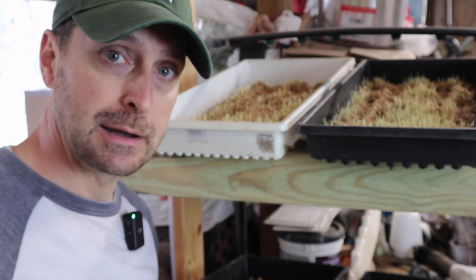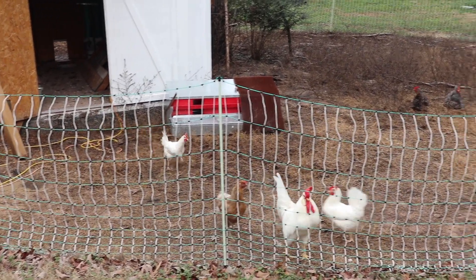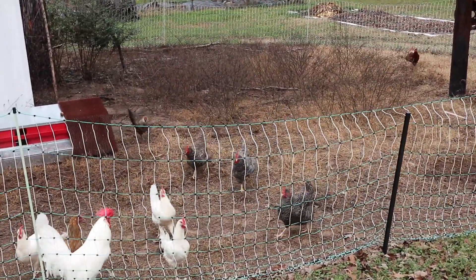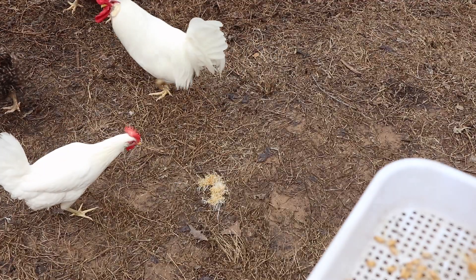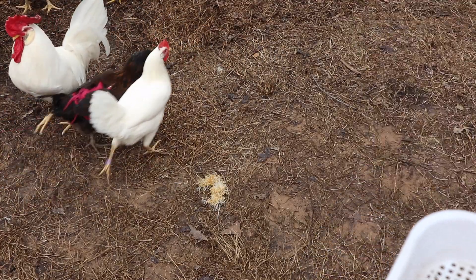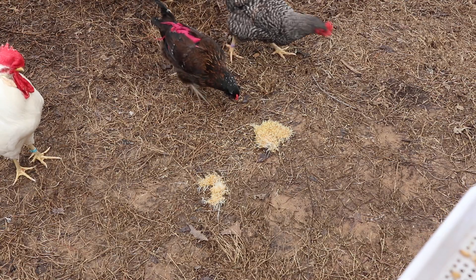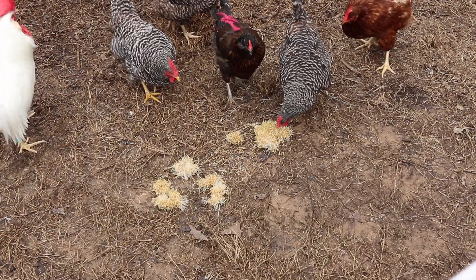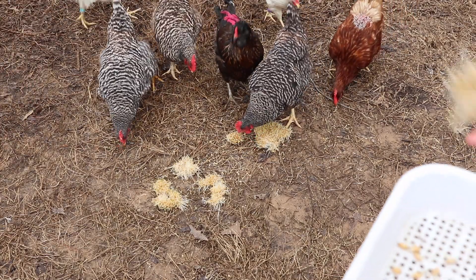Let's give ours a little treat right now. I've taken about a quarter of a tray out for them to eat — that's going to be a perfect nutrient-dense snack for them today.